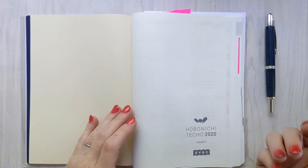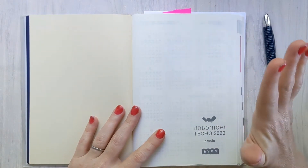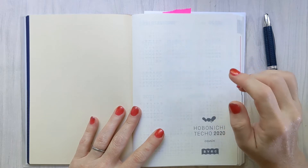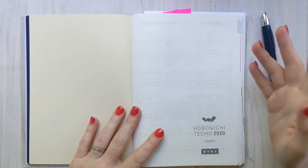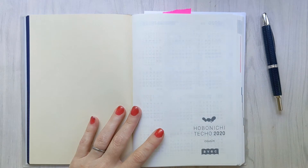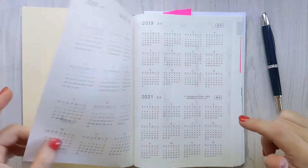The reason I'm back in the Hobonichi Cousin is because I'm going back to school this fall — well, next month, in July. I realized that I did not want to keep a separate planner for school and for other stuff. So I needed a little bit more space and I wanted to have my weeklies with my dailies in the same book. So here we are back in the Hobonichi.